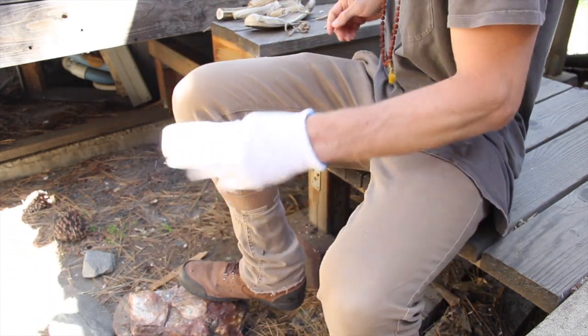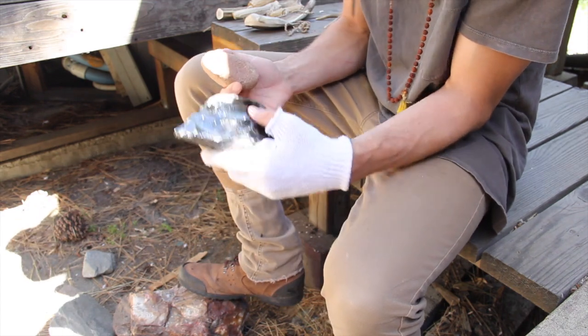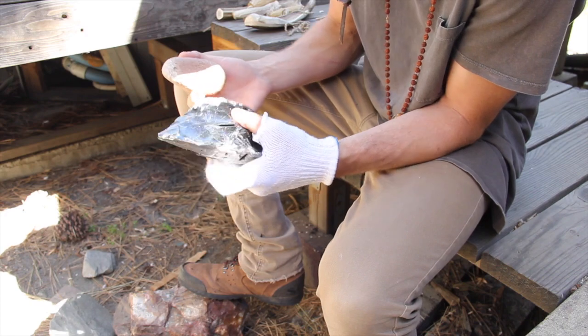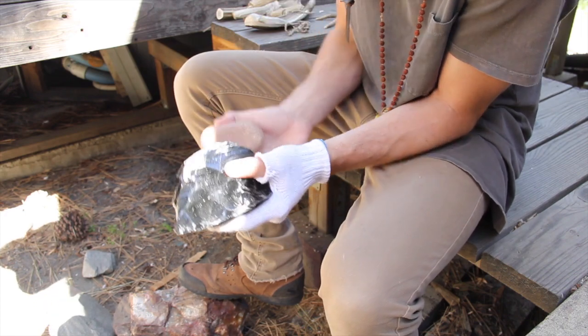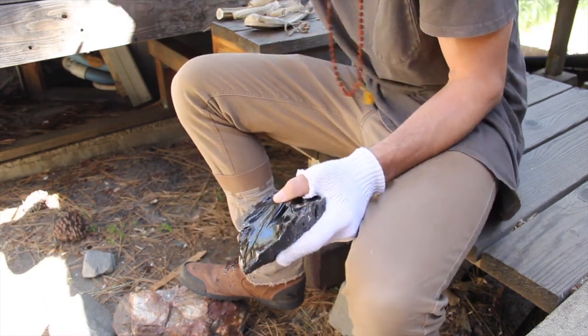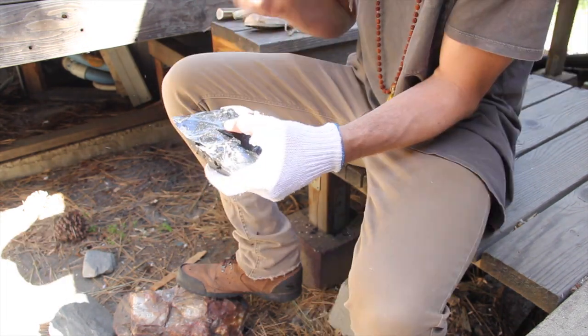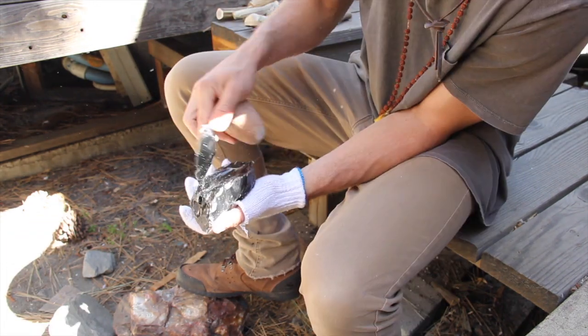Each of these flakes will be turned into another tool — arrowhead, dart point, knife, etc. So I save the larger flakes and place them to the side. I don't do much traditional abrading, but I'm consistently trimming the weaker platforms with my hammer, which does a similar job as the abrader stone.